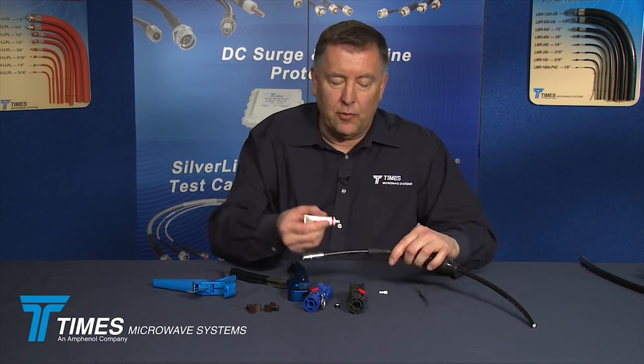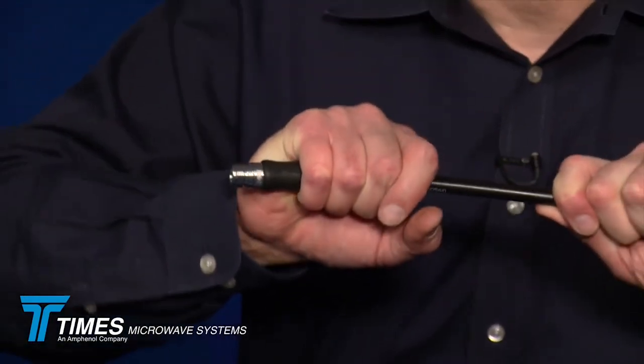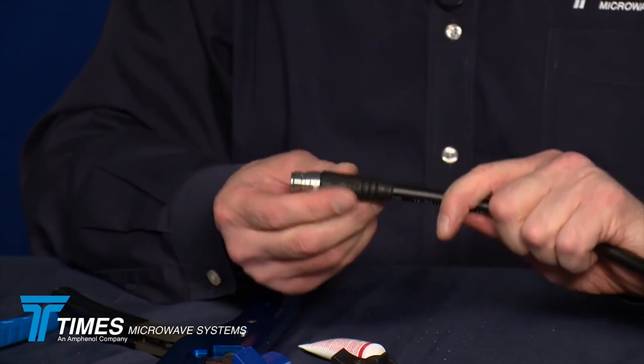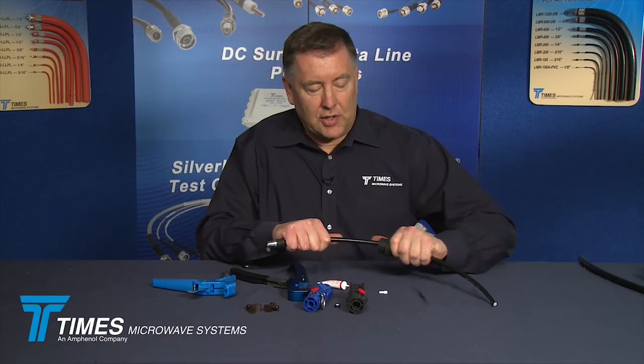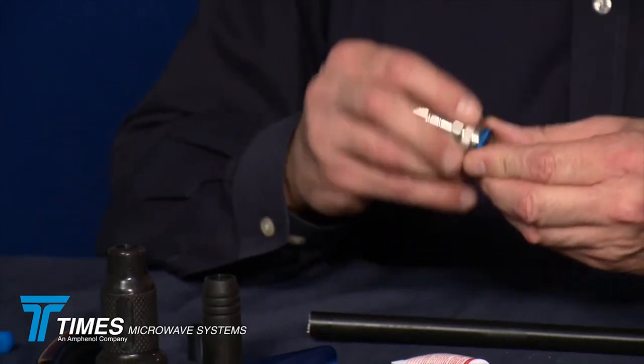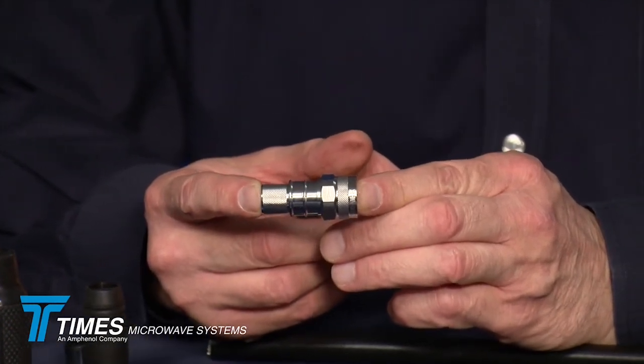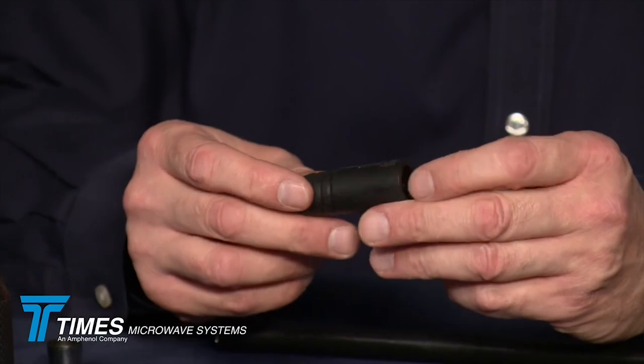Bring the WSB boot up forward and apply a little bit of lubricant. You may even hear that boot snap onto the back of the connector — giving a nice strain relief and seal. You also have the IPB boot back here ready. Now for the other part of the equation: we'll take the LMR-600. We have another IPB boot — the opposite gender — a male boot designed for LMR-600, the IPB-600-NM. We're going to use an N-male connector, EZ-Style, the EZ-600-NMH-X, and we have our WSB-600 boot.